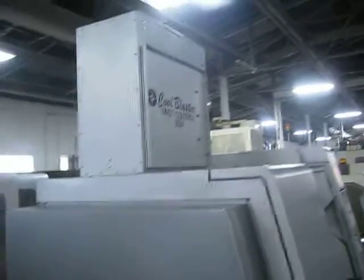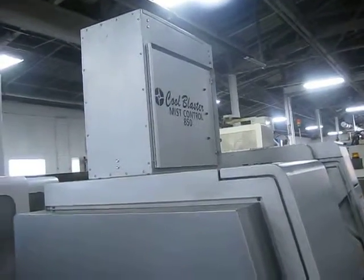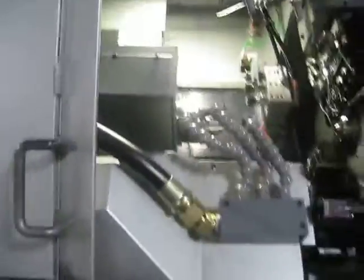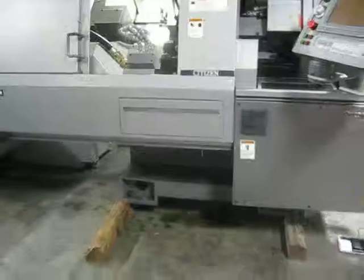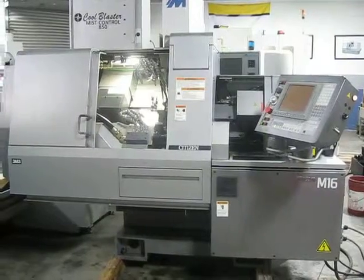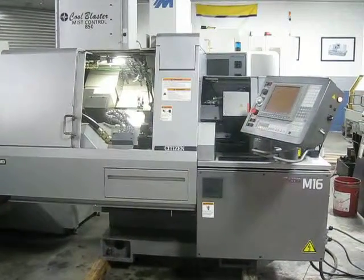It also comes with a Cool Blaster Mist Control 850. This machine does have a thread whirling head in it. We'll just take a look over on the main side — you can see it's kind of dark. This concludes our video tape inspection of this Citizen M16 CNC Swiss lathe.